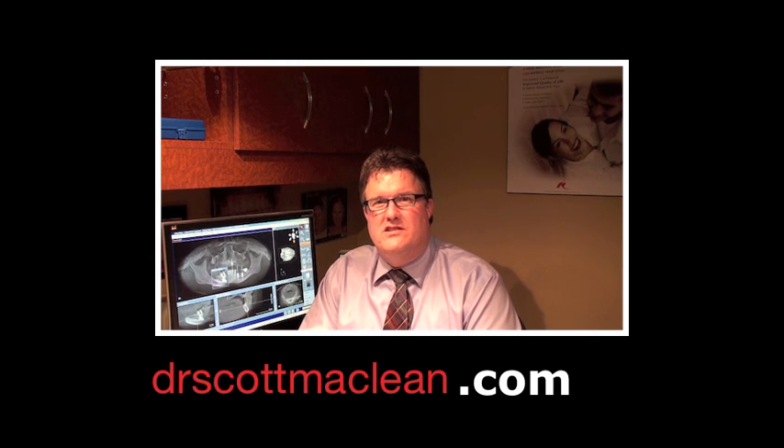Hello, I'm Dr. Scott McClain and this is a YouTube video showing how to make an immediate temporary crown on a newly placed implant.